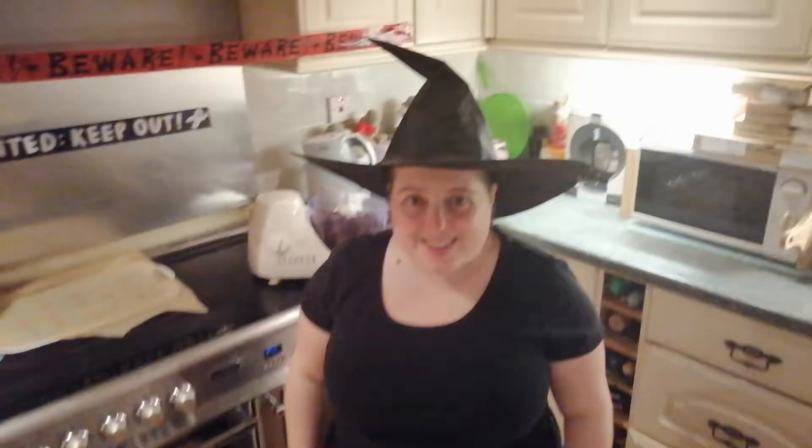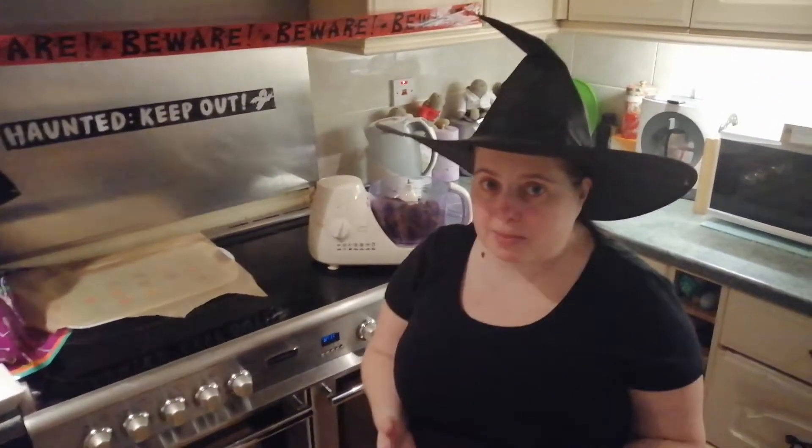Hi Michael Kats! Today we're going to be making bat truffle cakes.